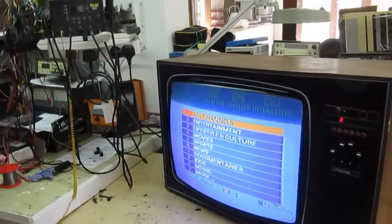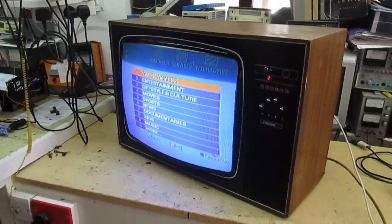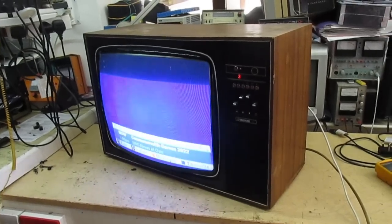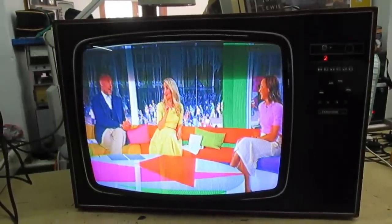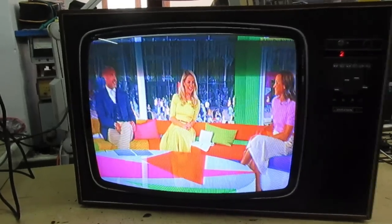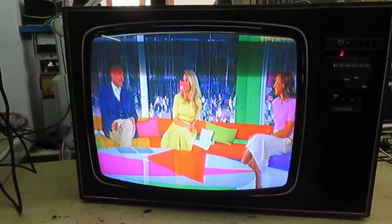We're still needing a bit more work but I'm going to wrap this up now as I've got other things to do. Let's take one final look at the picture. Look at that guys and girls - that's the 1977 Thorn 8800 chassis. Many thanks for watching my video and I'll catch you in the next one. Goodbye.